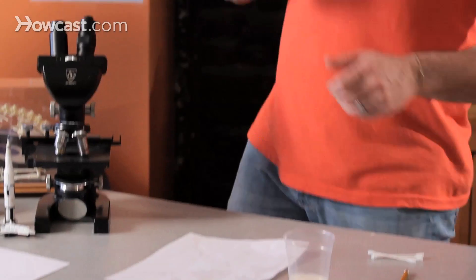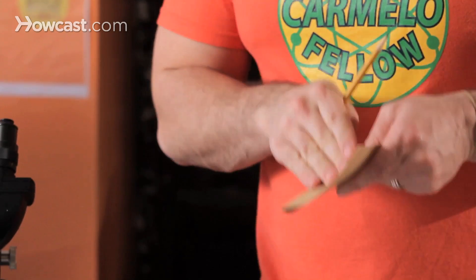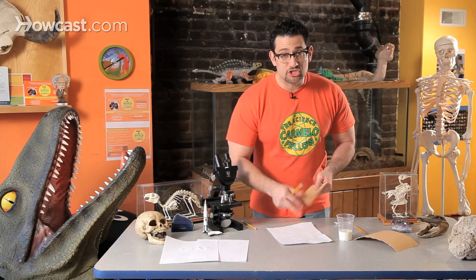Part two: take two pencils. You could use two pencil tips and rub them together, or you can get a piece of sandpaper. Sandpaper is extremely rough. And when you rub two things together, it creates friction. And the graphite from the pencil rubs off, so it kind of looks like it's snowing.